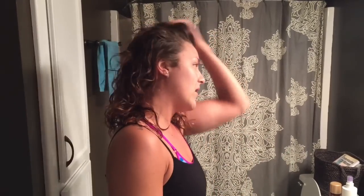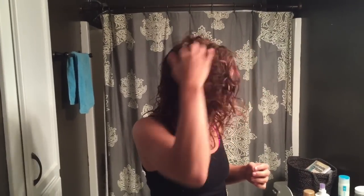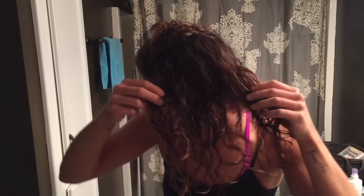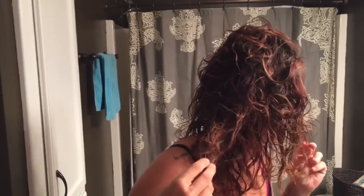Before I go to bed, if it's still wet — which it probably will be because my hair takes forever to dry — I'm gonna diffuse it. But I'll let it air dry first and show you guys. I do think the curls look a lot better than the other ones. When I woke up with the other ones, it was all smashed. Look at these — they look like pretty defined curls.